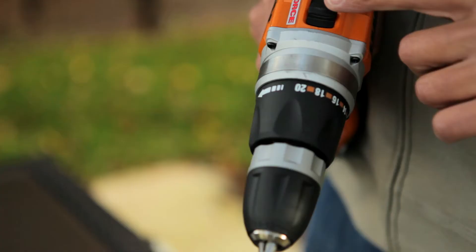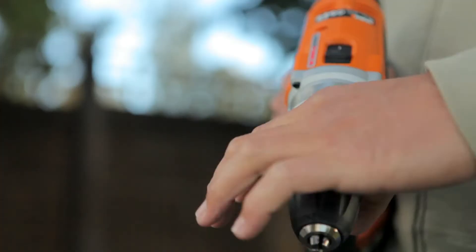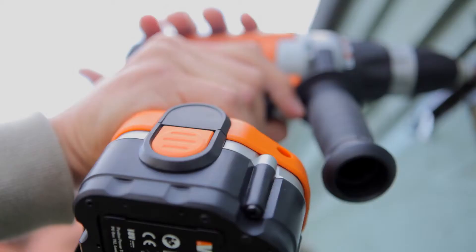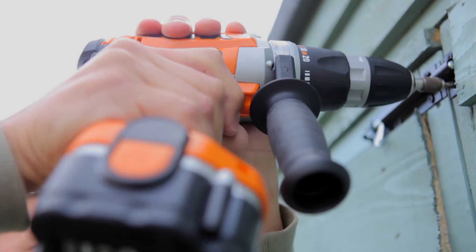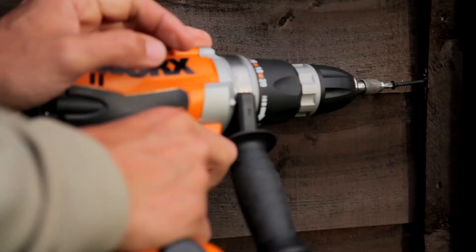First off, you can use it as a powered screwdriver. You put the power down and adjust the torque settings, which adjusts how much power goes to the actual head of the drill. This means you don't damage the work you're putting together — fencing, fixing shelves, flat pack furniture, decking projects.